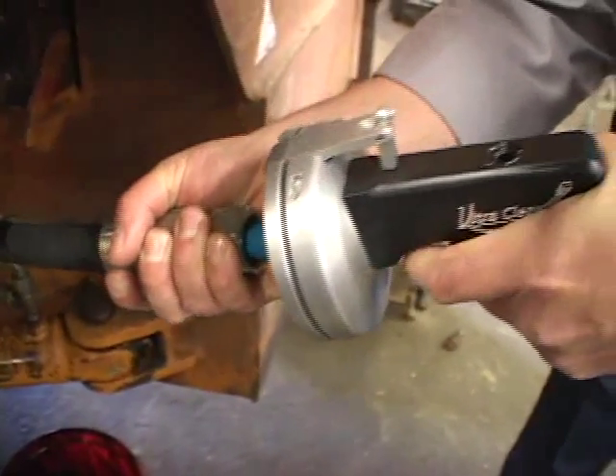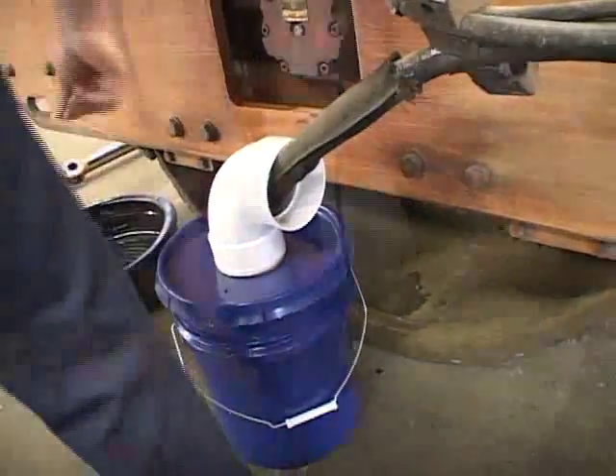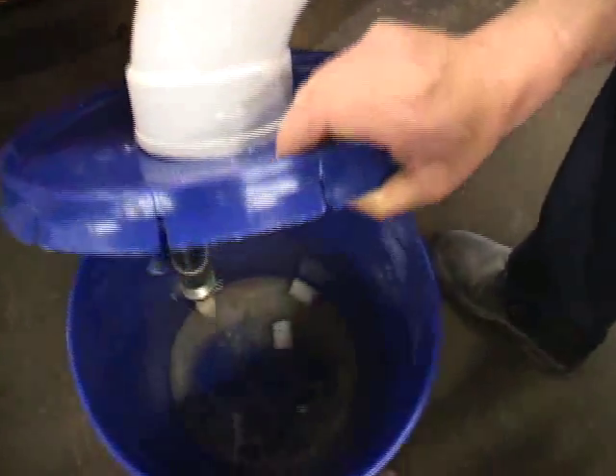Place the nozzle of the launcher against one end of the assembly and secure the other end into our catcher bucket. Then fire the appropriate ultra clean projectile through the assembly. The contaminated oil will be expelled in seconds.